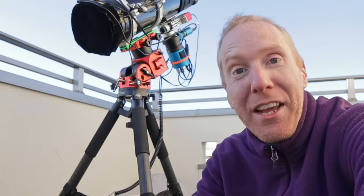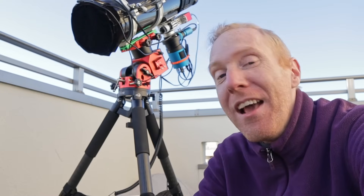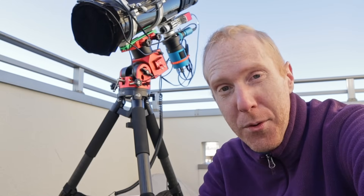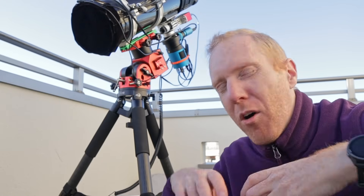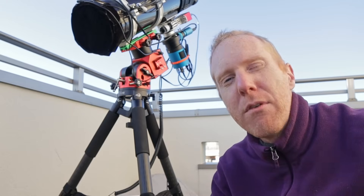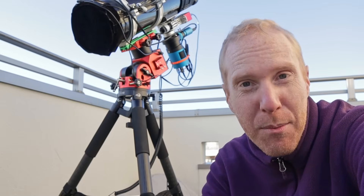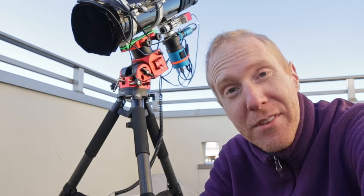Hey guys! Cliff the lazy geek here and welcome back to the channel. If you like using color astrophotography cameras or even DSLRs to take pictures of nebulas, galaxies and all that kind of stuff, you might have been intrigued whenever I was showing off filters called narrowband filters that allow us to capture wavelengths — some in the deep red like H-alpha and sulfur 2, some in the blue-green like oxygen 3. Capturing those slivers of color is great for emission nebulae and lets us cut through light pollution to capture only that signal. It's a very powerful tool for people like me who live in the city.